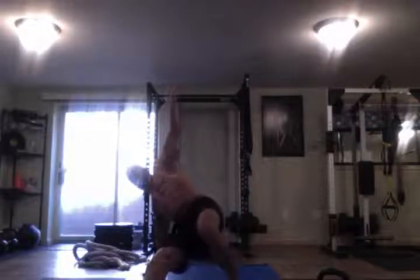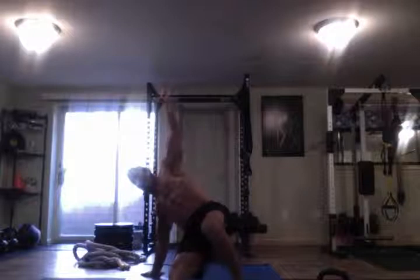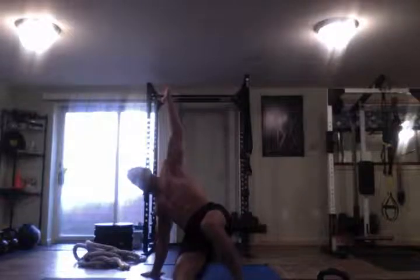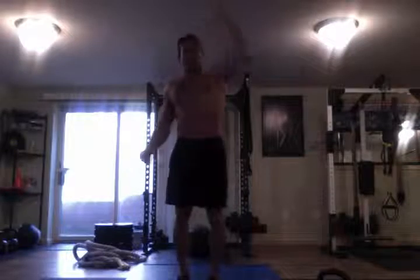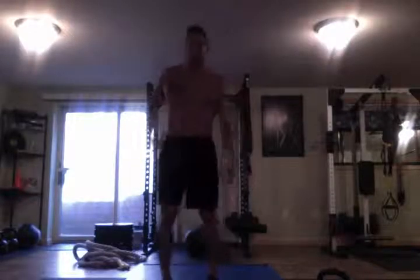Think of an oblique crunch, reach to the ceiling, extend, slide the leg on the floor, knee comes to the hand, foot — take a windshield wiper, pivot, and then extend up. You can switch your arms; it's up to you.